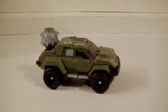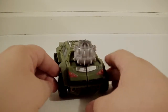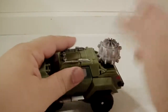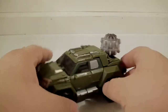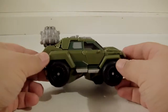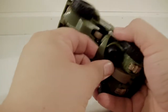Here he is in vehicle mode. He's definitely a better representation than the RID version, but he is really a pain to transform — it took me almost twice as long. I didn't look at the instruction manual because I find them poorly written; I'd rather freestyle it like a Rubik's Cube. Eventually I did get it — you always have to make sure you pull this piece down.